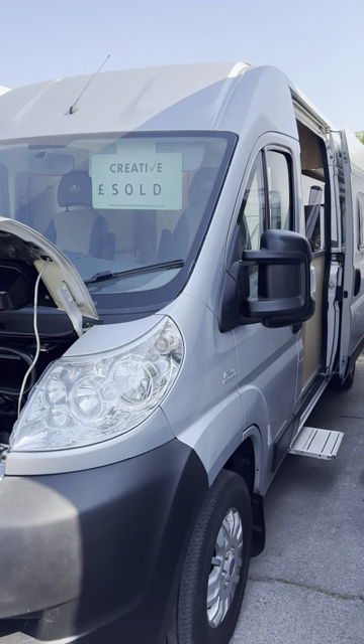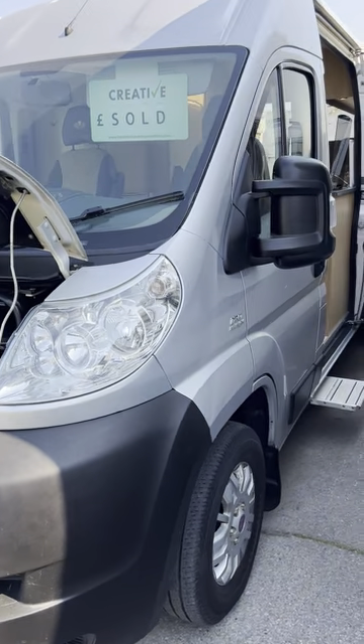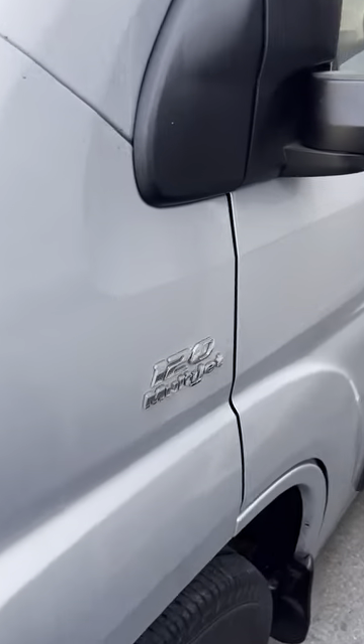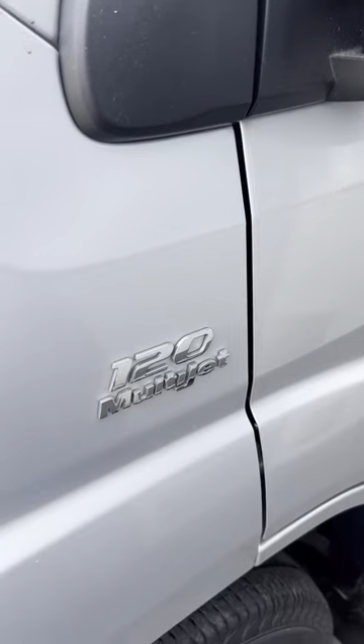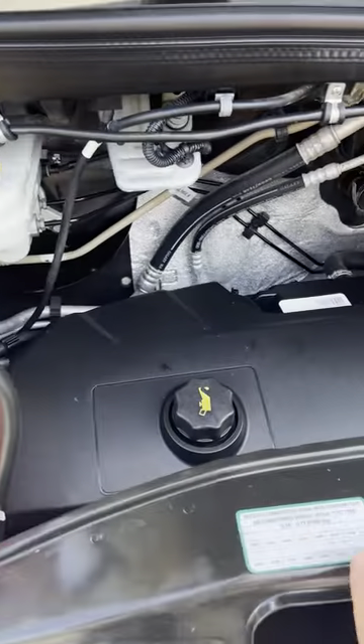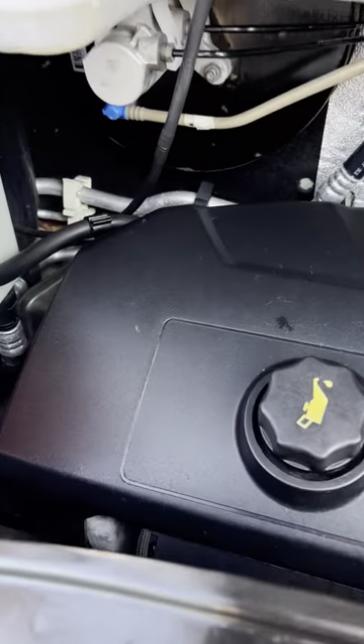Hi guys, it's Jordan from B&B Campers. I'm just going to do a handover video on your Vantage Sol. It's based on the — well I think it's a 2.2, I could be wrong, it might be a 2.3. I'll double check that.